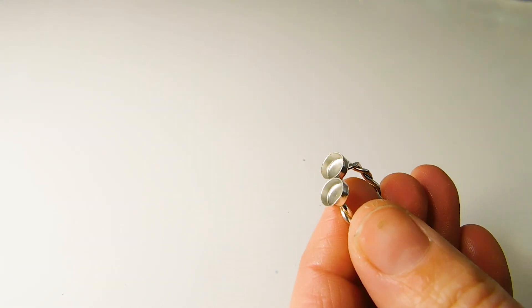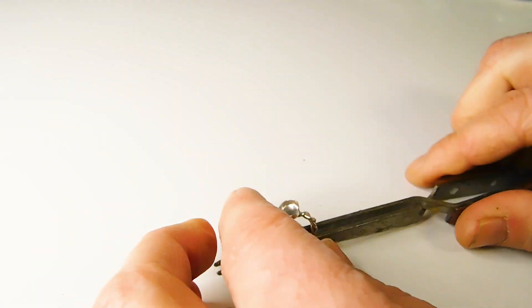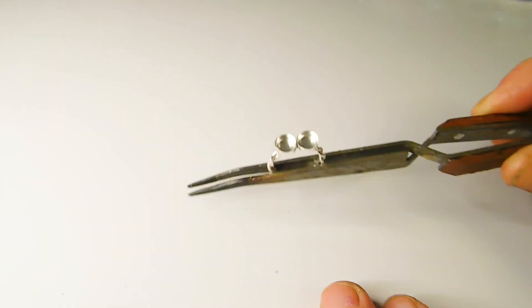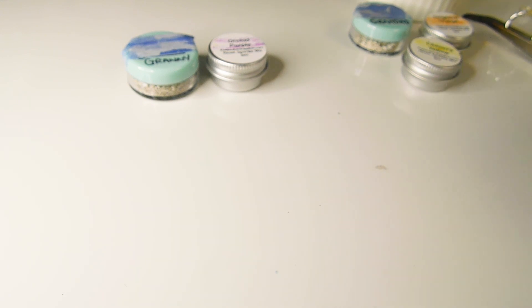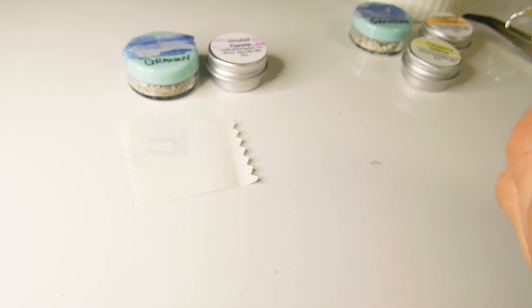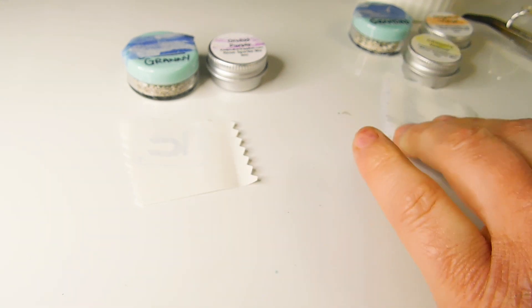To hold the ring in place I like to use reverse action tweezers, also known as a third hand. Lay out your ashes and the colours — I'm using purple, yellow and orange here. You'll need a little bit of label backing paper for each side too.